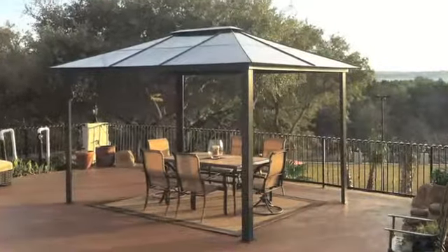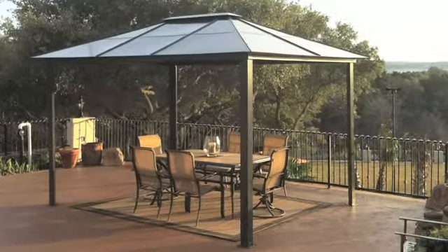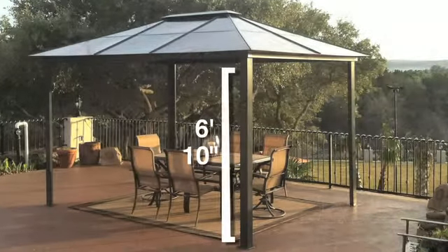The Madrid gazebo's 150 square feet of covered space is like adding another room or living space to your home.